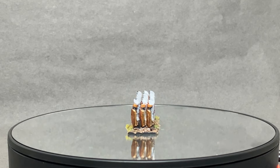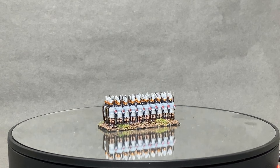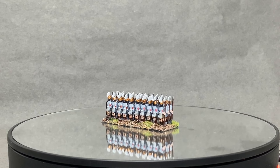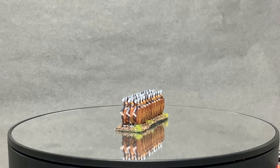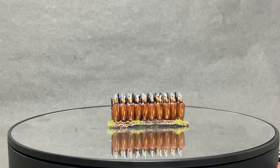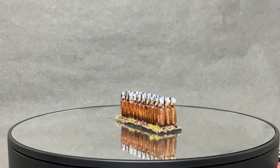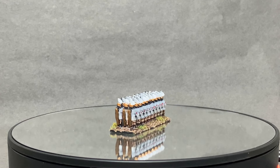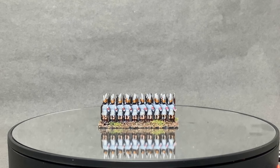Then I did the triarii. According to the studio colors they were more gold with different designs, but since I knew I'd be painting a lot of these I wanted a simple yet attractive scheme. I painted the shield with Weapon Bronze, gave it a wash of Army Painter Red Tone, then highlighted again with Weapon Bronze, and added a further highlight with a bit of gold to make things pop. I wanted these to look like the veterans they are, and I think it turned out quite nice.